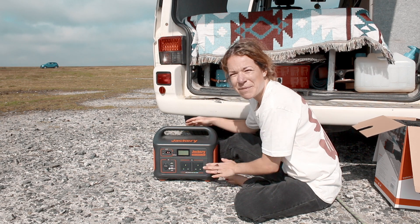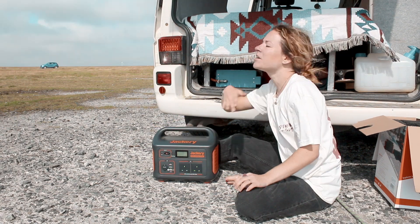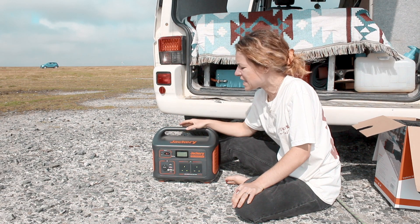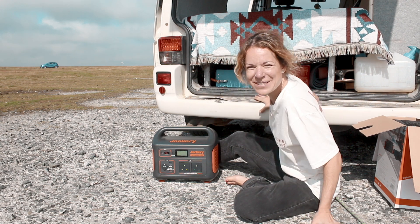There are a few different ways to charge up your Jackery on the road. You can charge it up on mains power — so we're going to charge it up at home before we leave. You can also charge it by the car port in your van, so 12 volts DC, or — and the most exciting one — you can use solar panels.